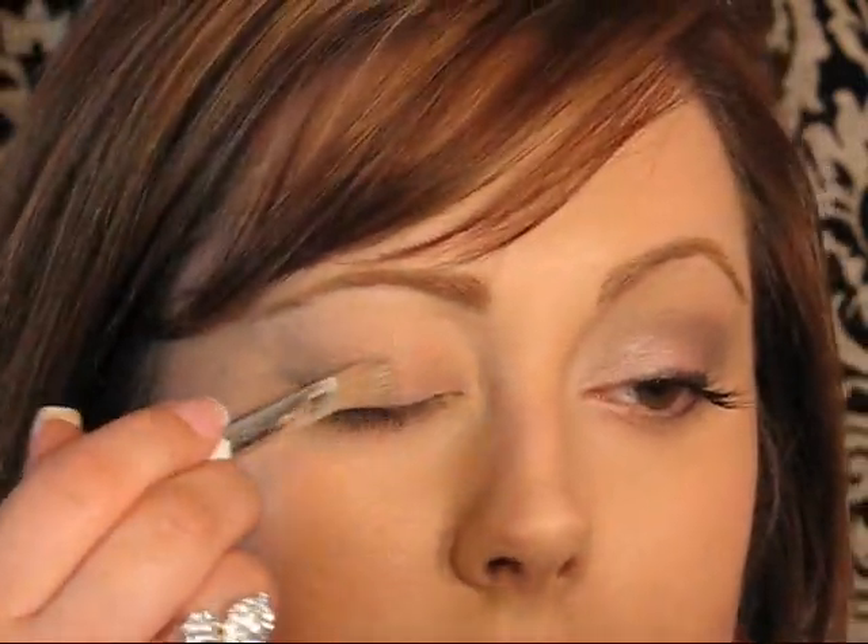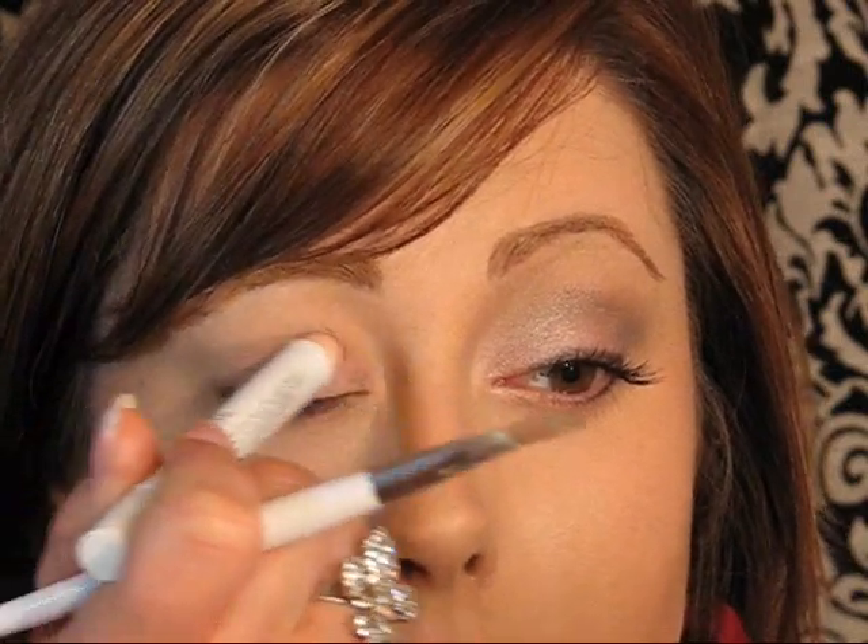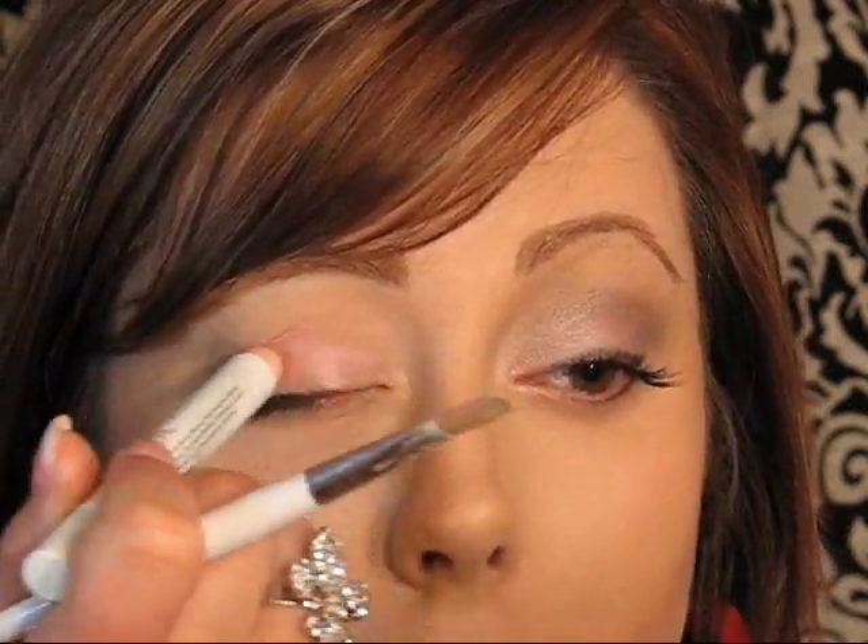Then what you need is a flat shader brush — any kind as long as it's flat. Since I'm putting pink eyeshadow on the lid and pinks are sometimes hard to show up, I'm going to take NYX Jumbo Eye Pencil in Strawberry Milk. It's just a pinkish color. You don't have to do this step — if you're in a hurry, just skip it. I'm just doing it because I want that pink to show up. I'm going to draw it on and use my finger to rub it out, putting this on the lid.